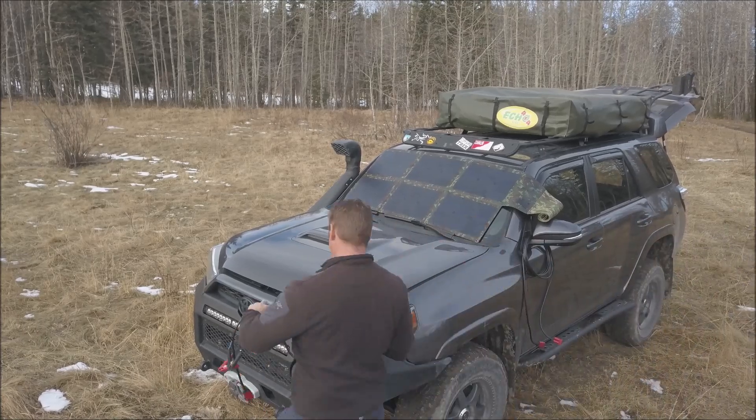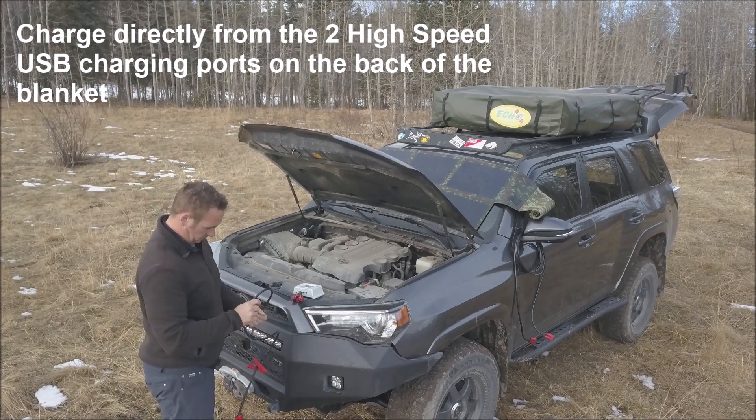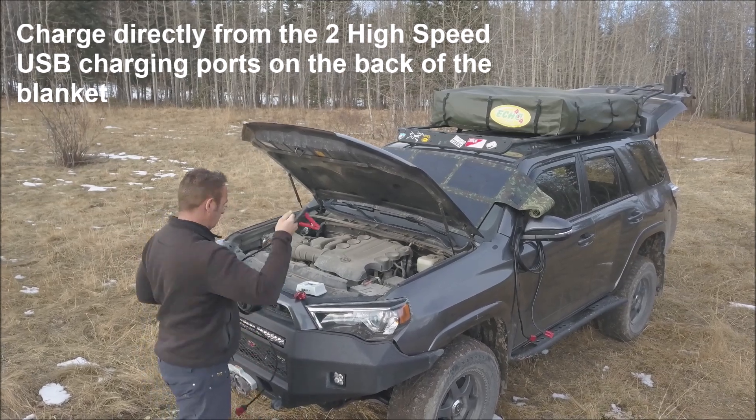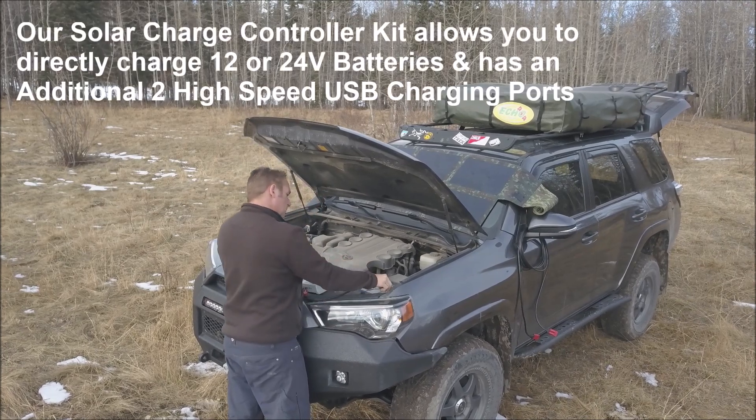It can easily hang, drape, or be laid on the ground to capture the most sunlight, no matter where you are, compared with a traditional panel. They come with reinforced grommets and aircraft grade aluminum load-bearing carabiners to make it easy to position however you want.